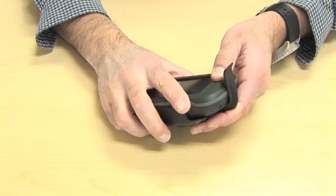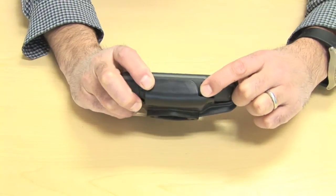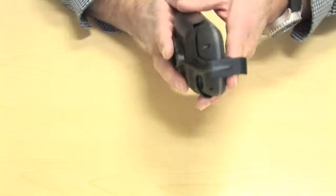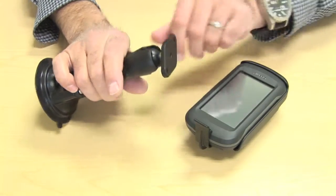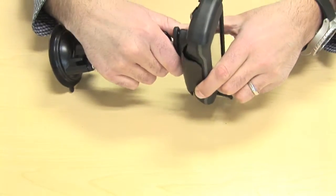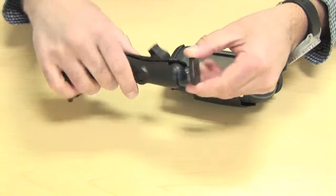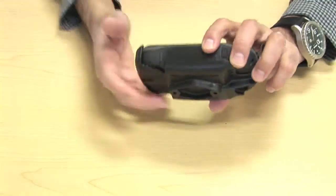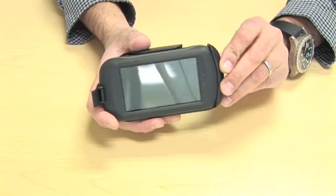Putting it back in, you can also see the on/off button is accessible on the side. The beauty when mounted on these RAM mounts is that once connected, you can loosen the ball and easily spin the unit from portrait to landscape — whatever you want — just by rotating the ball in the mount. It's great when you want it flat in navigation or automotive mode.